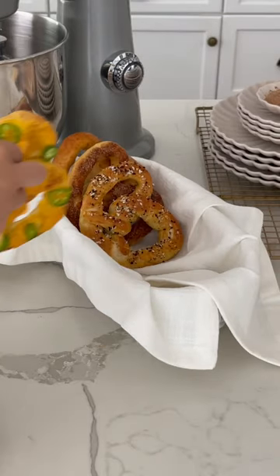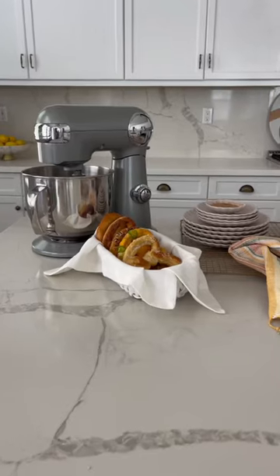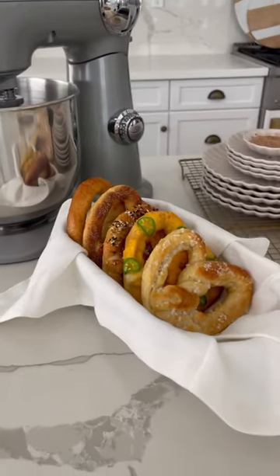Place your favorite toppings — cinnamon sugar, everything but the bagel seasoning, cheddar jalapeño, and some sea salt — and now all that's left to do is enjoy.